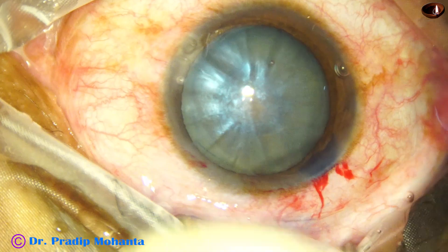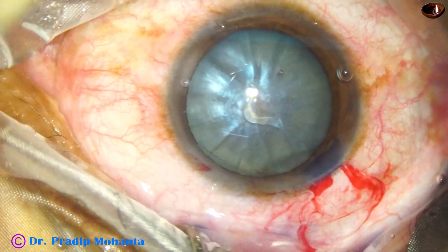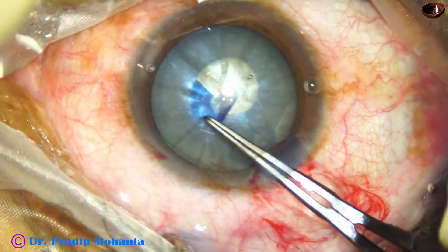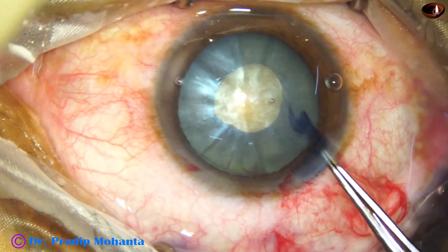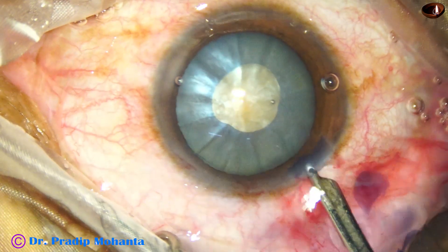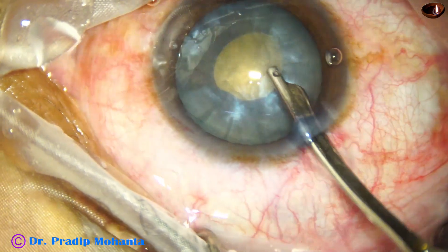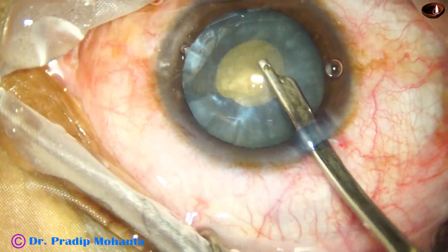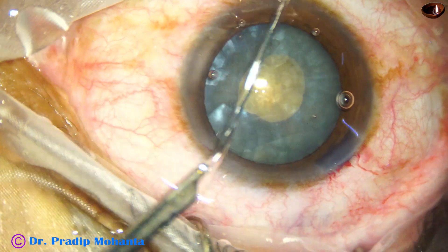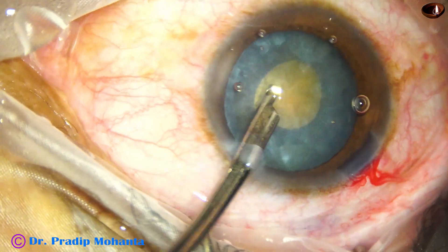Now I take a cystitome, make a C-flap from the anterior capsule, take the utrata forceps, hold the C-tag, and initially this small rhexis is done. Through this small opening, cortical lens matter will be aspirated by the Simcoe. We can use bimanual irrigation-aspiration also — in that case the irrigating probe goes through the main wound and the aspirating port through the side port, or we can make another side port for decompressing the capsular bag.